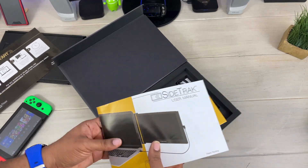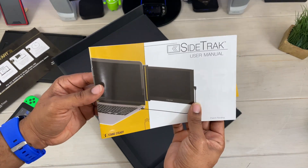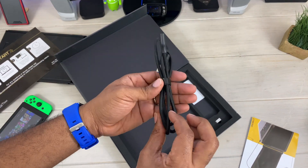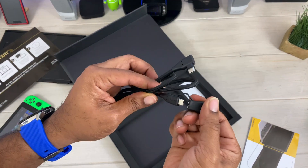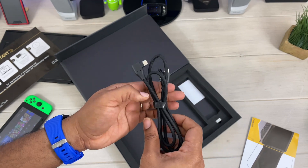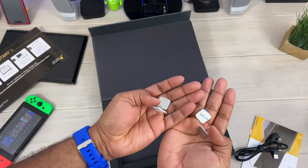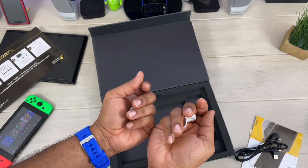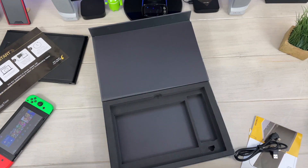You get more random paperwork that most people just put back in the box, and you get your USB to USB-C cable. This comes with a USB to USB adapter as well as USB-A. You also get some backup metallic stickers — metal pieces with 3M stickies on the back — just in case you have to relocate the screen.